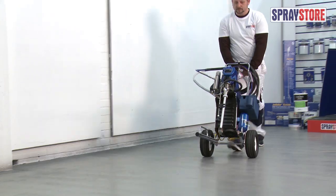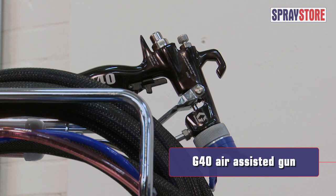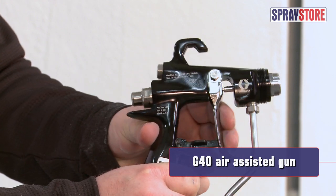The compact design gives more flexibility and safe set-up time and is easily transported. It's supplied with Graco's G40 air assisted gun and 210 and 309 flat tips for spraying fine finishes, and has an easy to activate trigger lock for safety.